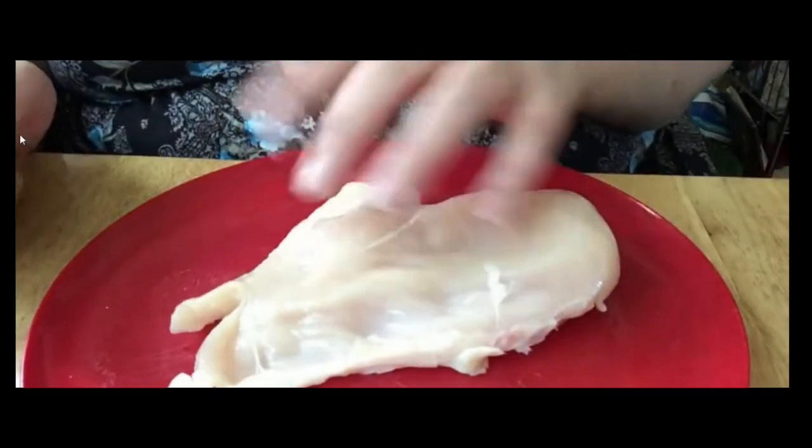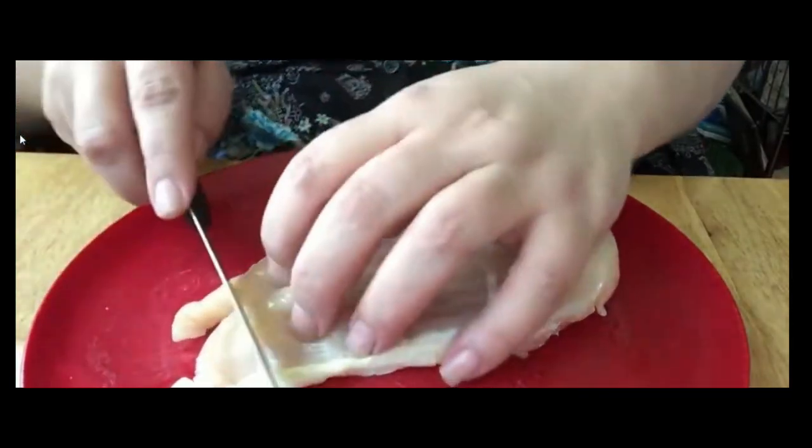We are going to cut some chicken. I should have put the camera down before I touched that chicken, because now my hands are all ew. Okay, as you can see, I got a slice of breast here, so I'm going to cut this baby up.